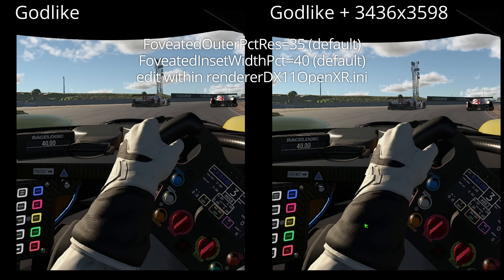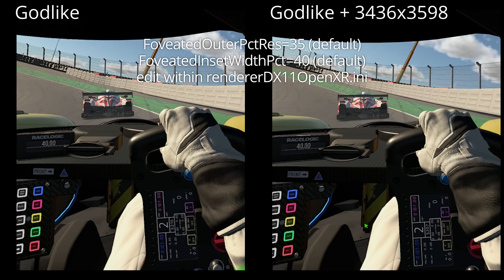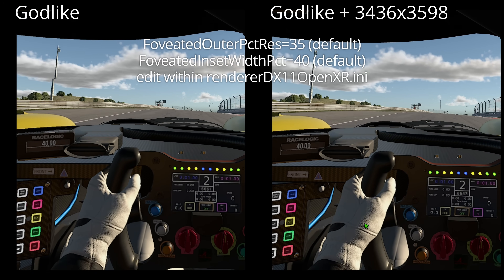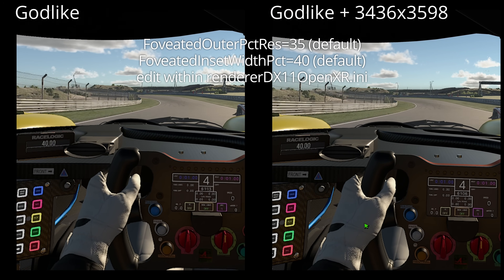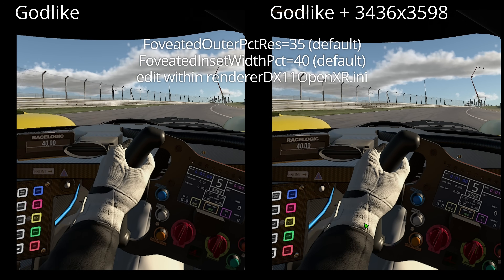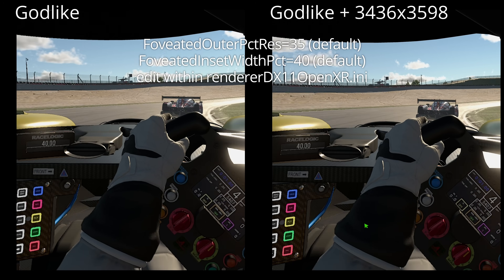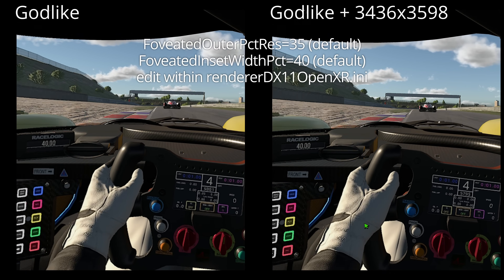In this example I was also using the default values for two settings that change the clarity within the middle ring and the outer ring. The max value is 50, which is the best clarity; the minimum value is 25. You can manually adjust these within your renderer DX11 OpenXR INI file. iRacing is about to give us the first patch to Season 3, so maybe this will end up in the graphics GUI.